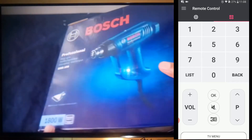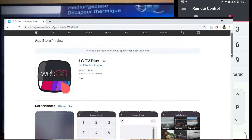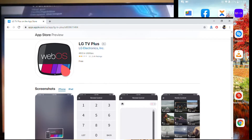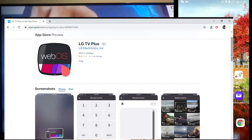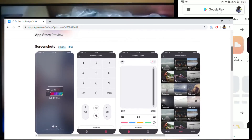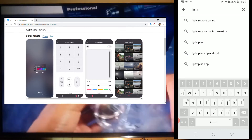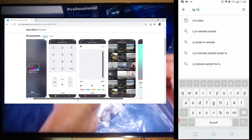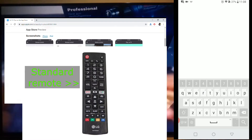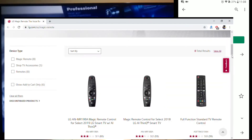Let us go to the beginning. How do you pair this application to your television? The LG TV Plus application is available on both the Apple App Store as well as Google Play Store. It is a free application from LG Electronics and does not have any third party advertisements. This application can be used instead of the LG Magic Remote controls. Any LG Smart TV that was sold without the Magic Remote Control will also work with this application.